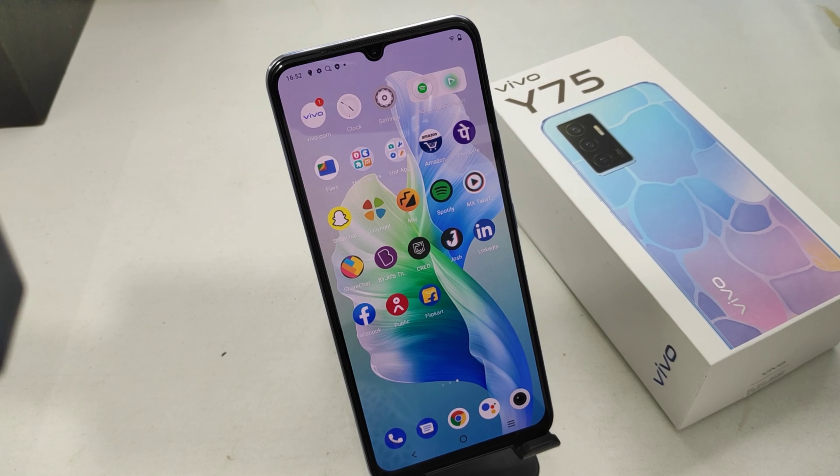Hey guys, welcome back to my channel. Before going to the video, please subscribe to our channel so you can get updated phone knowledge. In this video, we will learn about how to use the volume down key as a flashlight in the Vivo Y75 phone.